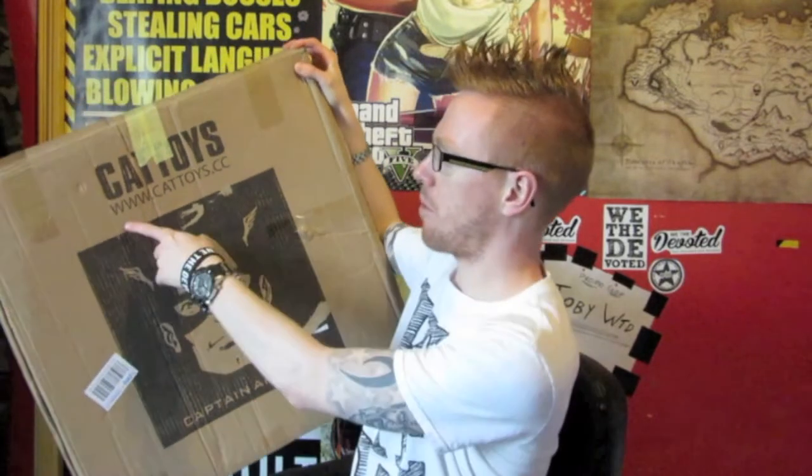Also, the box it came in — massive box, obviously, to complement the size of the shield. It's got a cool Captain America face on it. However, they put a sticker right over parts of it, which wasn't great. There's a website on it: cattoys.cc. I've tried but couldn't get onto it, unfortunately.